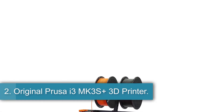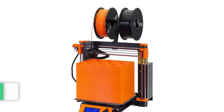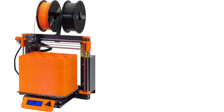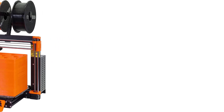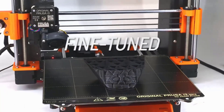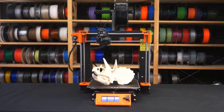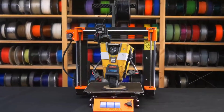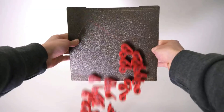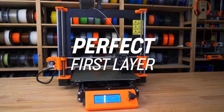Number 2: the Original Prusa i3 MK3s Plus 3D Printer. The Original Prusa i3 MK3s Plus is an incremental upgrade to the Editor's Choice Award-winning Original Prusa i3 MK3s. It is little changed from its predecessor in appearance or performance, but a variety of under-the-hood changes make an already exceptional 3D printer more durable and reliable. Our testing confirmed that the new model consistently produced prints of the same high quality as the MK3s, with no operational problems. The MK3s Plus takes the baton as our latest Editor's Choice.